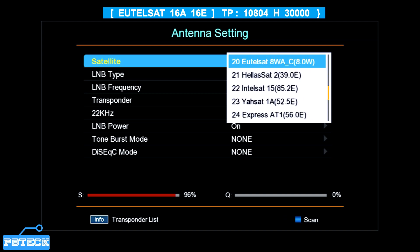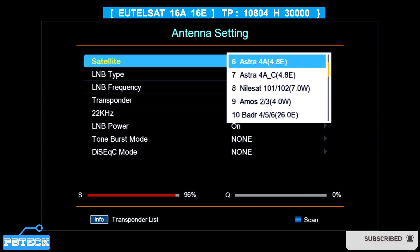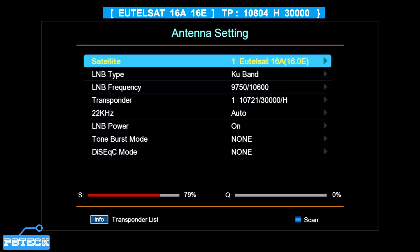Select the right satellite option. If you are using the same steps on your FTA decoder and the Eutelsat 16A is not available, you can select a different satellite folder and follow the same process by adding the right TP, then scan or track to get a signal and proceed to get the channels. Press OK to select the satellite.